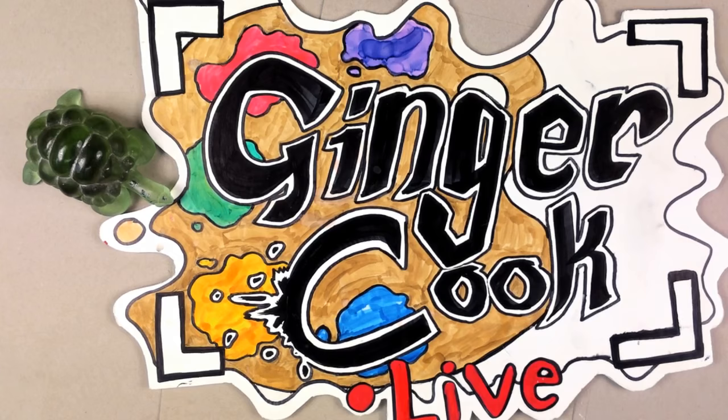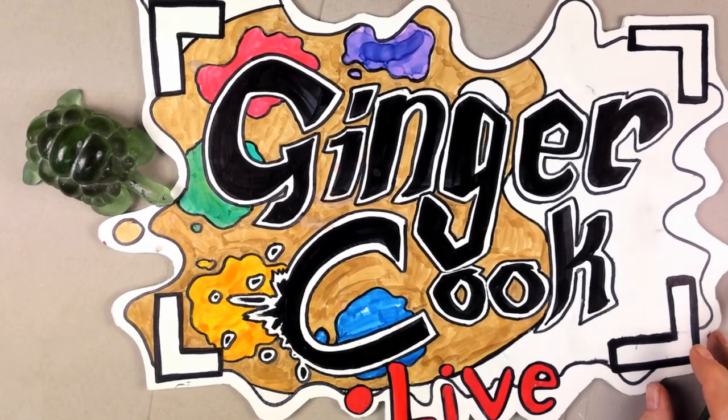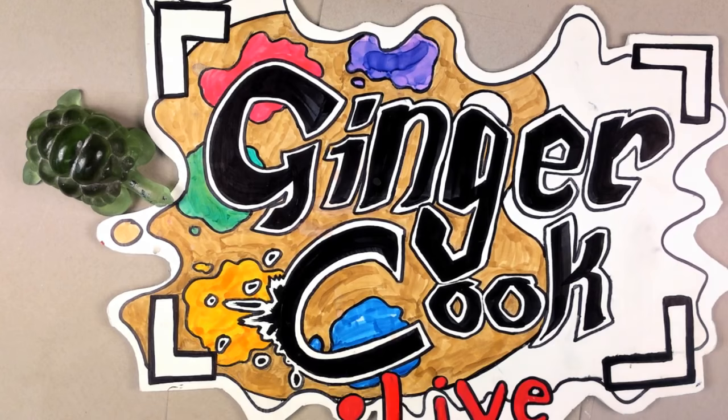Hi! This is Ginger Cook. John Little in Michigan says I'm alive, and it's true, I feel very alive. Hello! I'm in Houston, Texas, and John Little, our moderator and the other partner at GingerCookLive.Gallery, is in Michigan.